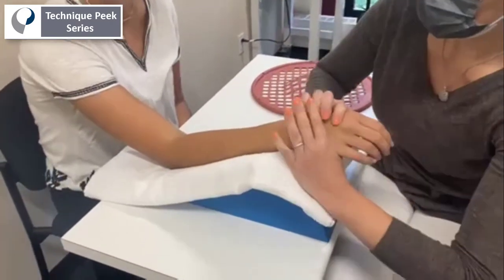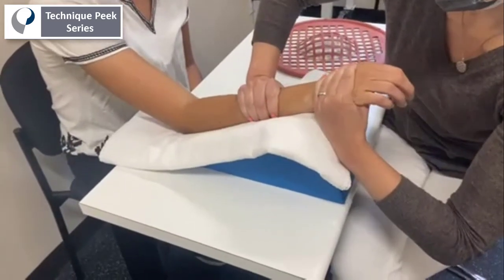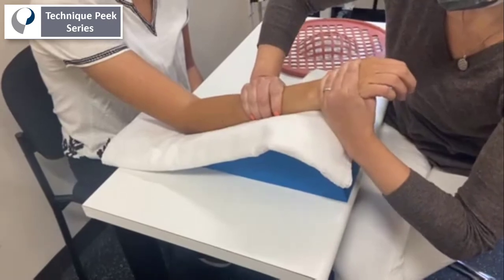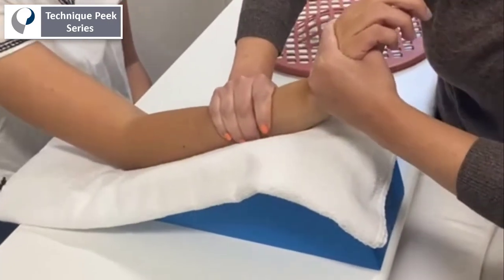After a number of oscillations, you can combine the joint mobilization technique with passive wrist extension, enabling greater gains in range of motion and greater comfort on the part of the patient.